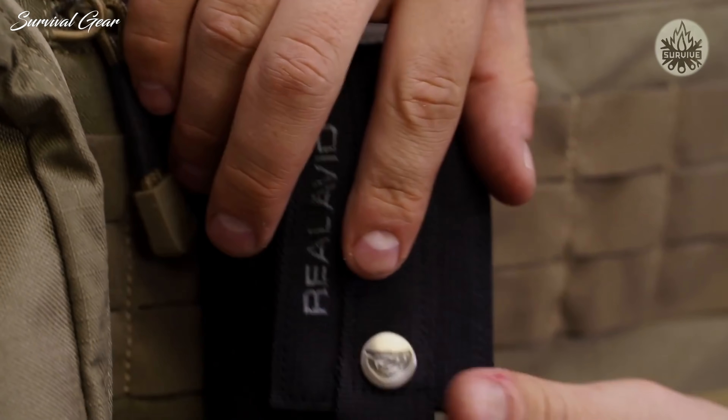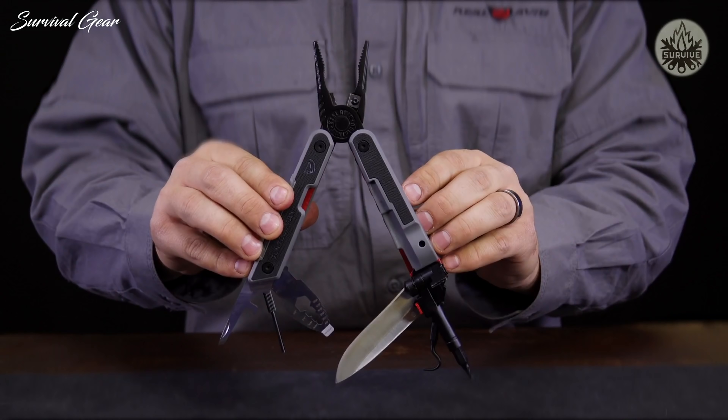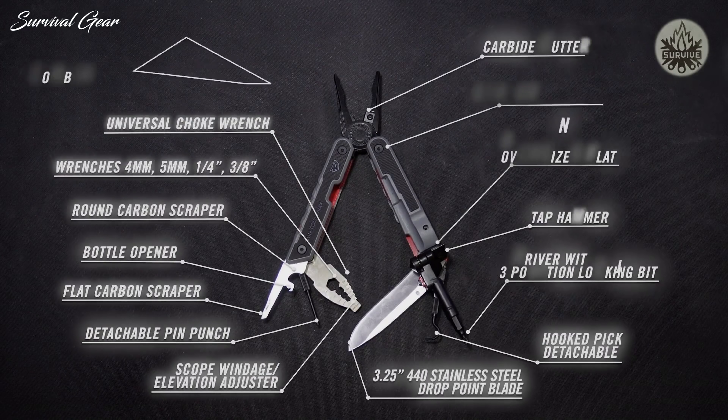The GunTool Max lives in a MOLLE-compatible ballistic nylon sheath. The Real Avid GunTool Max — if you're a serious hunter or shooter, this tool has got you covered.